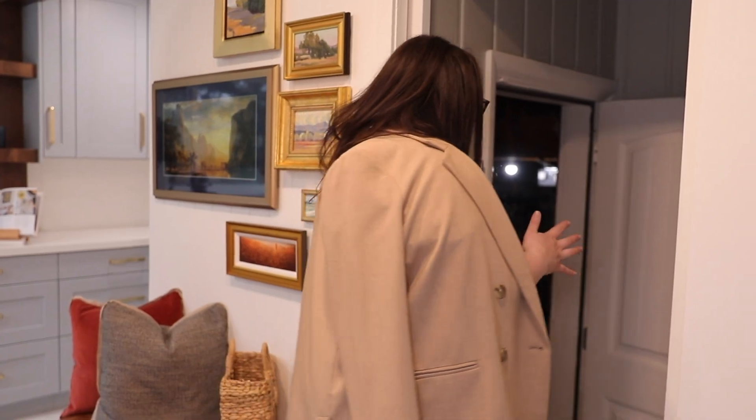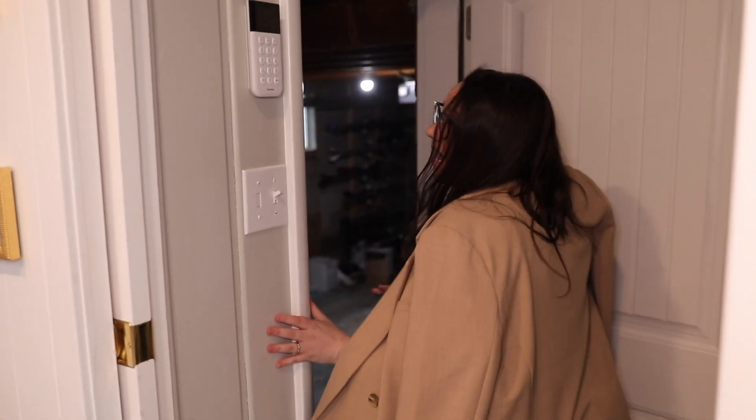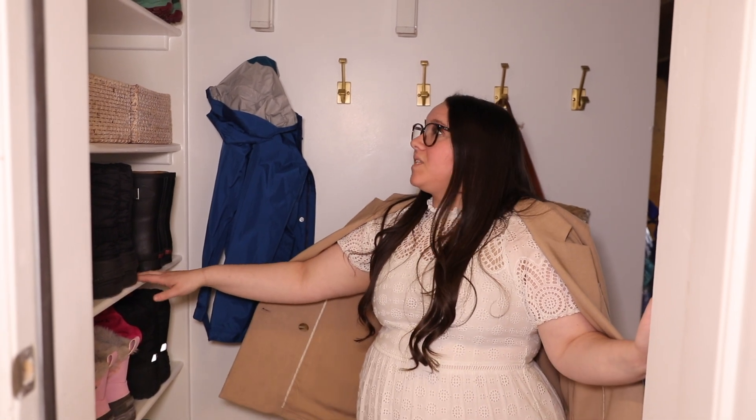The TV is set the way it is because our client really wanted a pocket door here — two of her kids' bedrooms are in the basement and she just really wanted that separation between the kitchen and the basement when needed. We also created this little entryway area for them because they didn't have one.